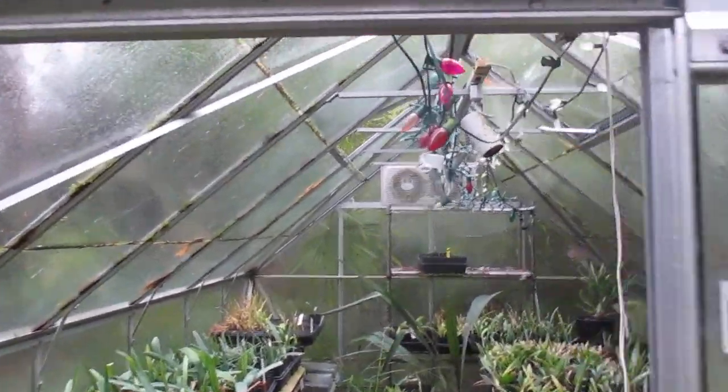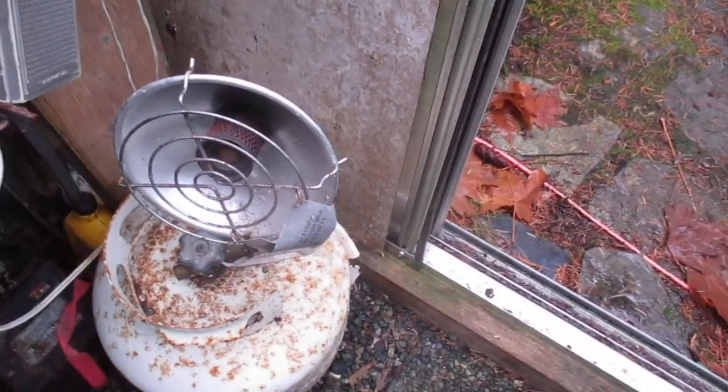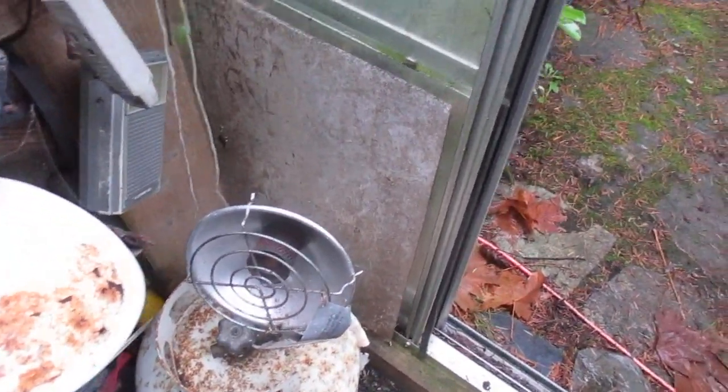In the extreme cold of December 2008, I used this to heat it — that's a propane heater. I haven't used that for 13 years now and hopefully I won't have to ever use it again. There is actually still propane in it. And otherwise it probably would have frozen here.